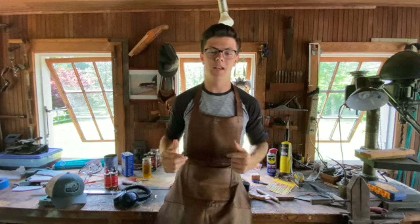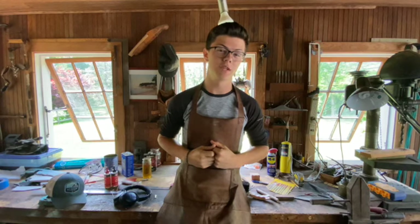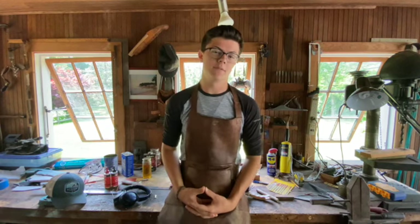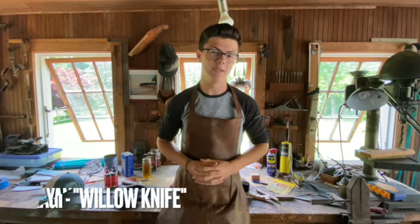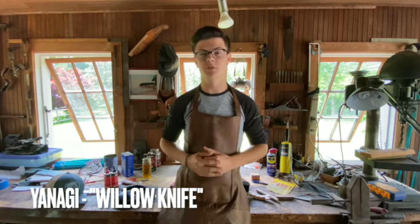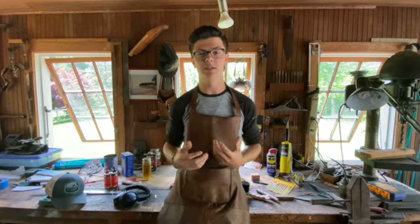Hello everyone, welcome back to the shop. My name is Rose Martinez and today we are going to be working on a sushi knife. I'm going to be attempting to make a semi-traditional style Japanese yanagi, which is a knife that is used for making sashimi or sushi — basically deboning fish.